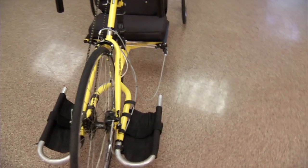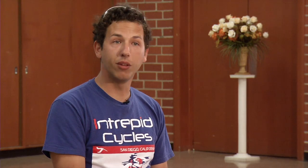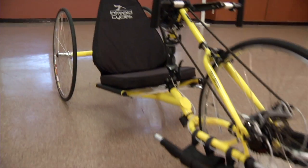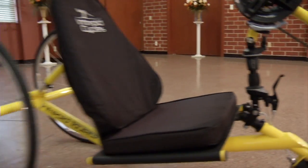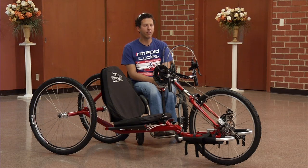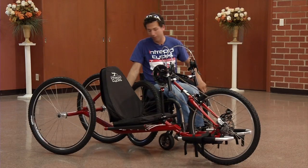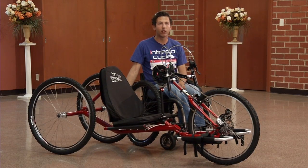The original bike we came out with was the Tourer, and it's still our most popular bike. It is certainly the most practical bike that we build, and also the most cost-effective quality hand-built hand cycle available on the market. This is the mountain version of the Tourer — we're calling it the Tourer Mountain. It's got tons of ground clearance with these enormous wheels. You've got 10, 11 inches of ground clearance.